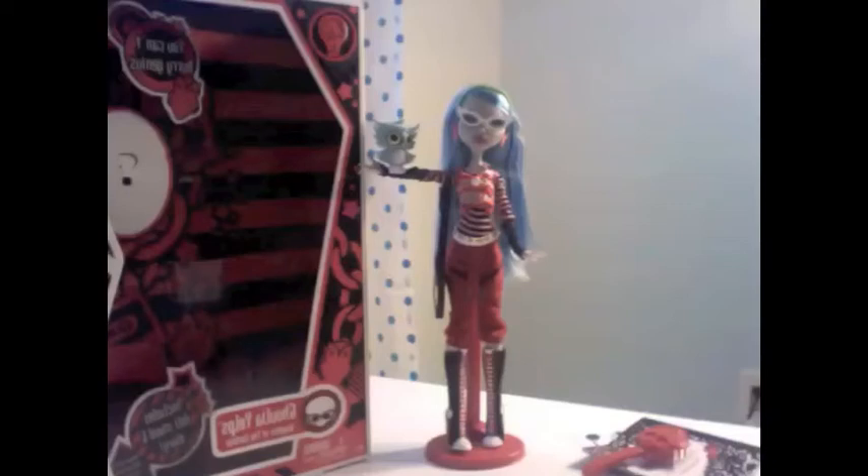Hi everyone, this is iTeenDollReview and I'm going to be showing you Ghoulia Yelps in her Series 1 doll, Basic. And so, let's get started.